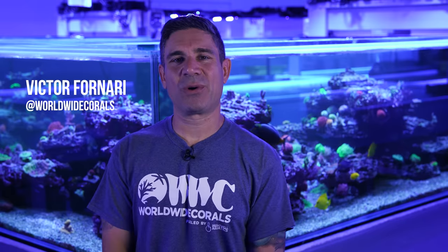Hello guys, this is Victor with Worldwide Corals. Welcome to our YouTube channel again. I'm going to show you guys another 750 gallon tank right behind me today. It's System 11 — we call it the trigger tank.